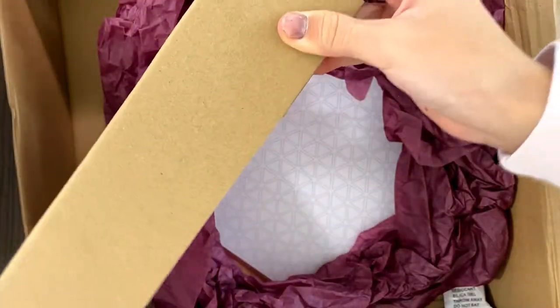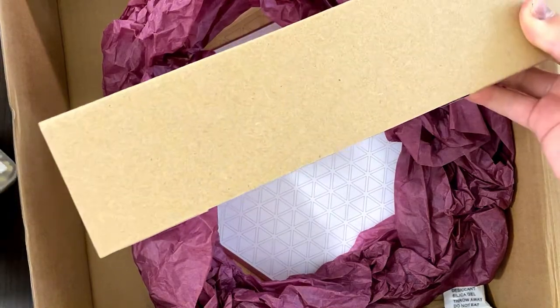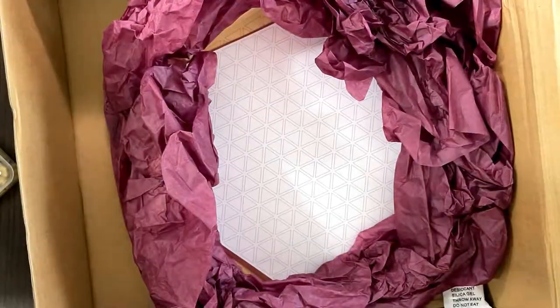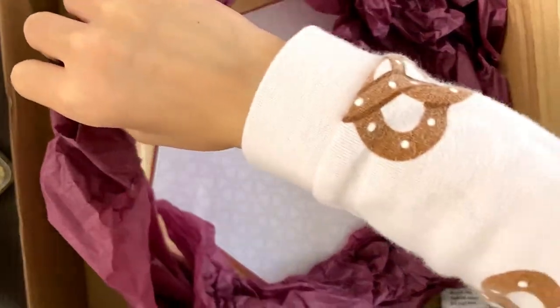Here are the tiles. There's some gold. I'll do that later. And the most important part — the paper design and, of course, the wood tray and the maroon tissue paper.